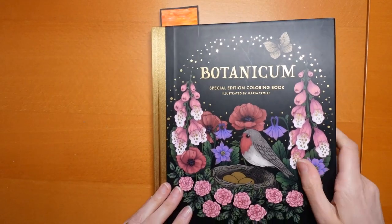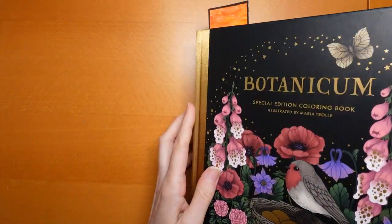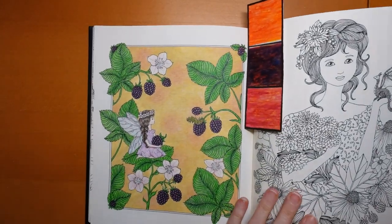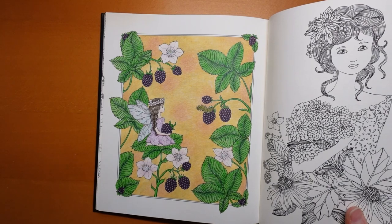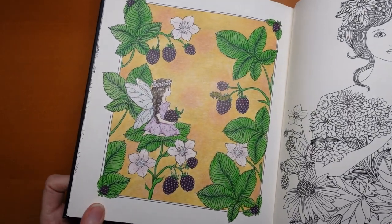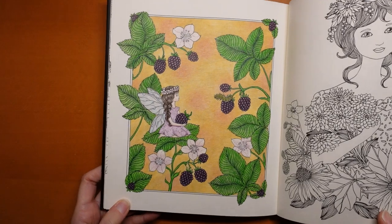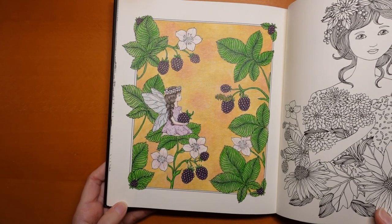And then we have my other Maria Trollet book, Botanicum. This one was also a video — our little blackberry fairy, as I called her. I had such fun with this one. You can see her shiny wings, maybe. There were three videos for this one. It was great fun. I used Faber-Castell Polychromos lightfast pencils.